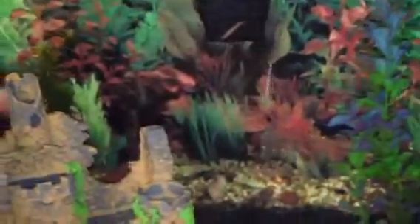All right, this is a little video about the fish tank — the second video I made about it. Don't mind the background flash, it's just the flash from the camera.